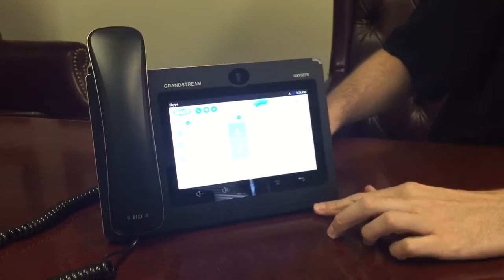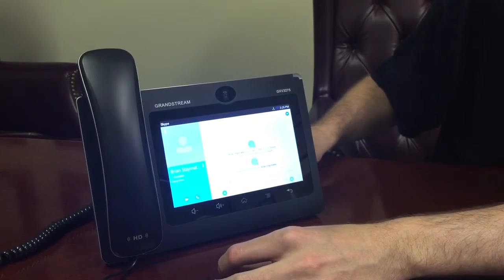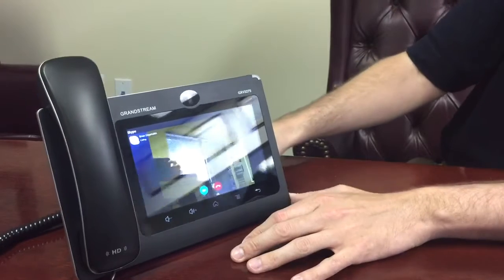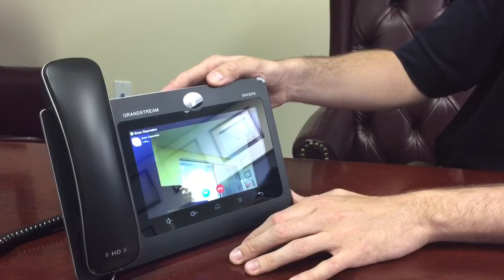The person that I want to call is here. They're actually active right now and it's Brian. So I do a quick call over to them. And here you have the camera, so you can adjust it north or south.